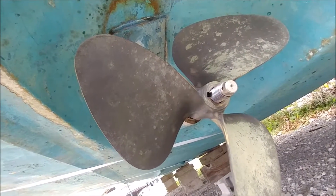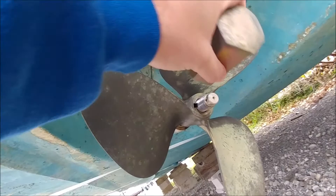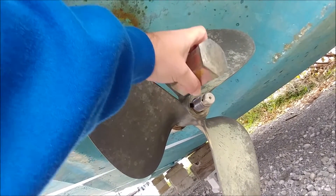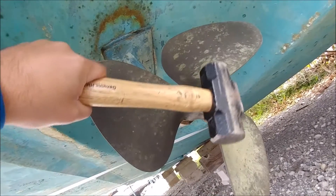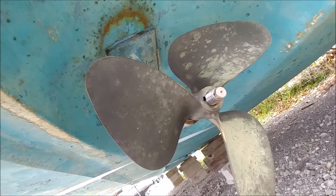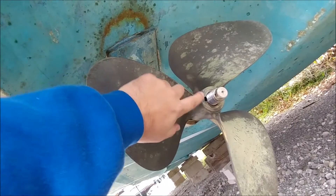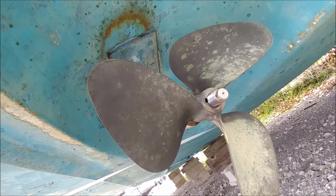Here's the nifty tool that I borrowed from my buddy Dean. You take this guy and thread it on, and it goes all the way up even with the prop, about a quarter inch away from the prop. Thread it all the way on, then you smack it a few times with the hammer, and that loosens her up - she's already off on this one. The only thing you have to worry about is there's a keyway in there, so the keyway is going to come out when you slide it back. Do the same thing on both sides and then you're done.